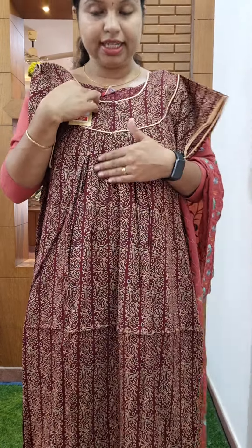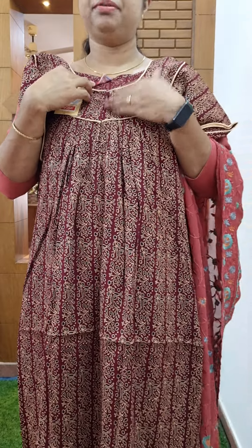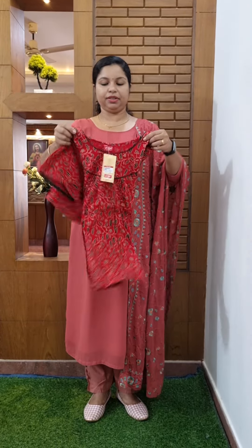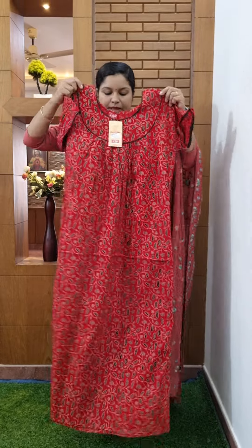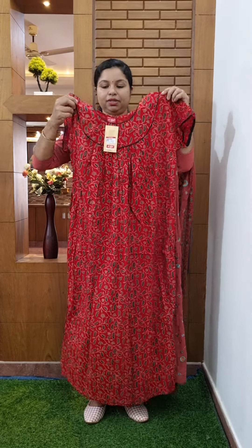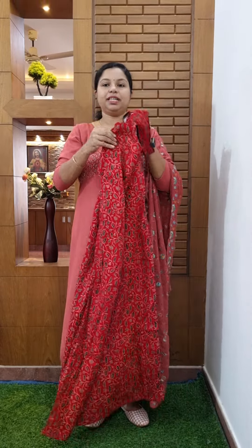Closer view. Front open. Pleats. Size large. We have the red square. It looks like the top side. This is the bottom side. Front open. Back side view. Size large, white is 3 double XL.